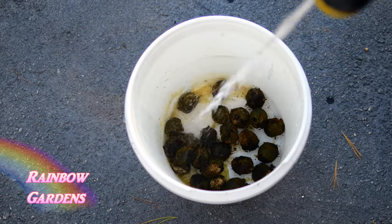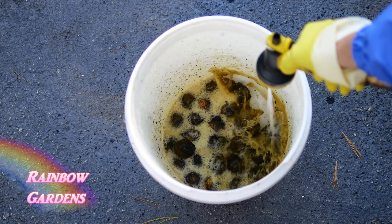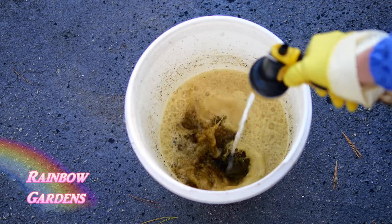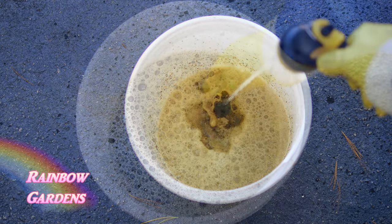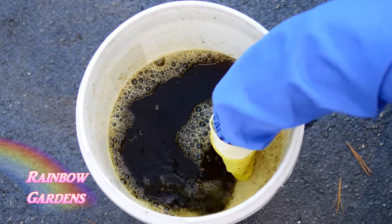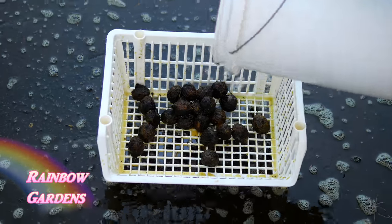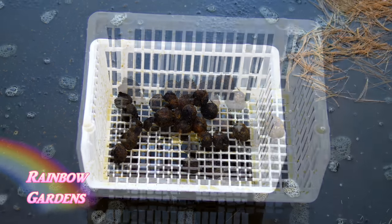After you get the husk off, pour them into a bucket — probably not around vegetation that you like, because there's a substance in here that can harm plants. With a very powerful stream from your hose, just spray them real good to help remove that substance from the outside of the nut. Once you have a good bit of water in your bucket, feel for floaters — any nuts that are floating are not going to be good, so discard those. Then give them another good rinse; I found a little crate worked out perfectly for rinsing in small batches.